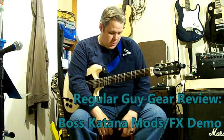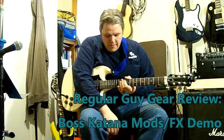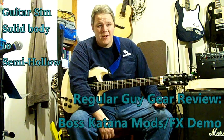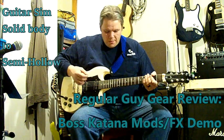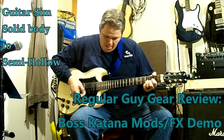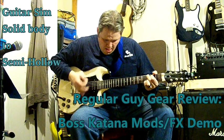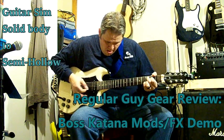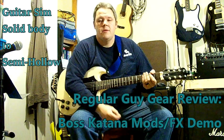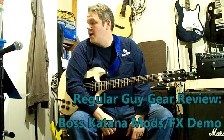The next one is the guitar sim, and I've got this set up to do the solid body to a semi-hollow body effect. This is without the effect. You can hear it gives the sound a little more resonance — it makes it sound like a semi-hollow. Very cool.